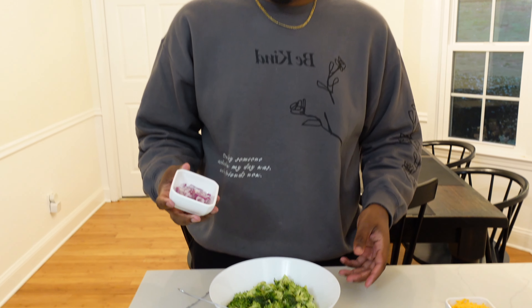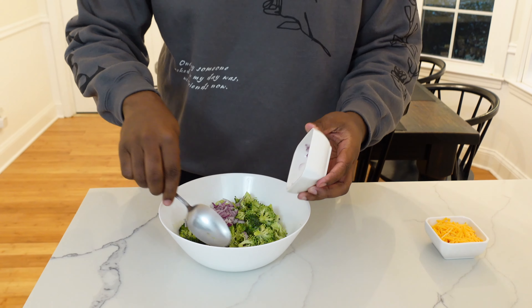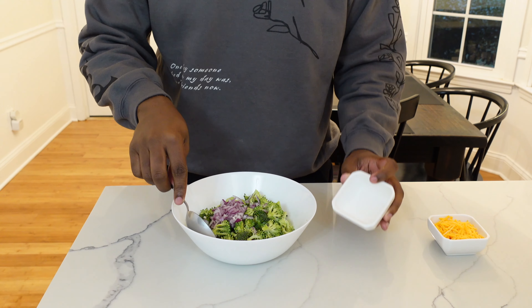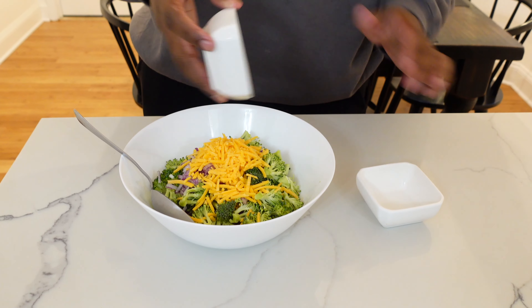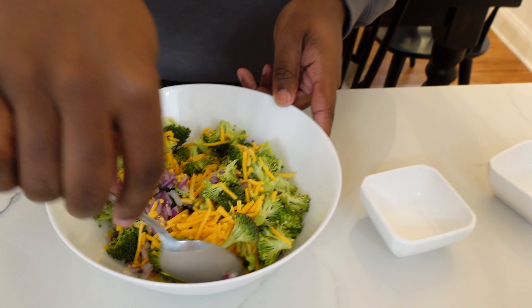First I have a bowl of broccoli right here — this is just a medium head of broccoli chopped into small florets. Now I'm gonna add a quarter of a red onion diced into small pieces to the bowl of broccoli. I have a fourth of a cup of shredded cheddar cheese that I'm gonna add to the bowl as well. I'm gonna mix this really good before I start adding any of the sauces.